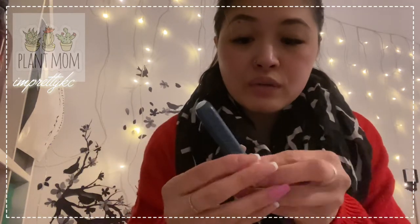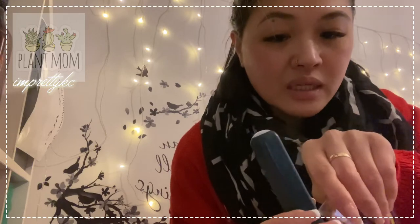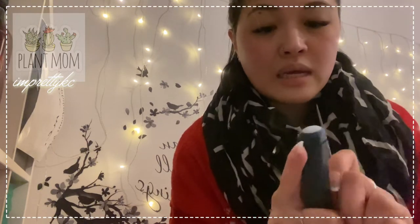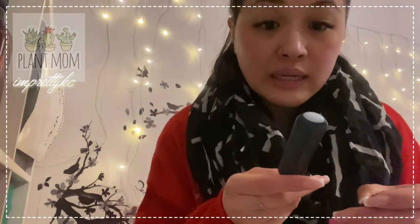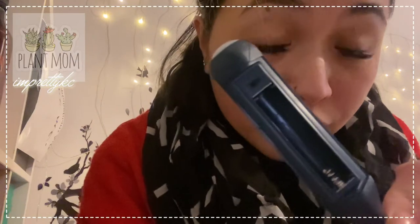Be gentle when using it. You can open it here on the side — I'll open it with something else because I don't want to ruin my nails. Oh my goodness, ouch! I poked my skin. Okay, it's open now — it's a bit difficult to open, so be careful. It's not your nails that get ruined — you'll find out what does!